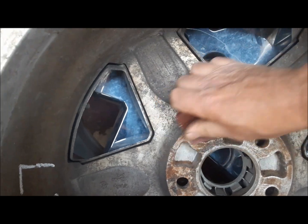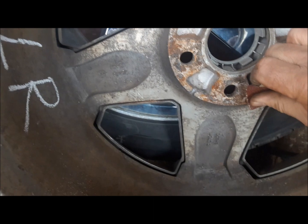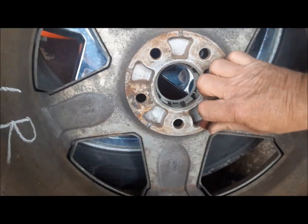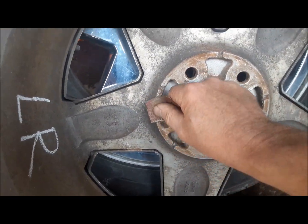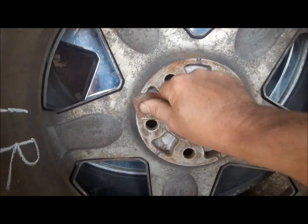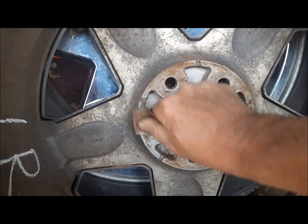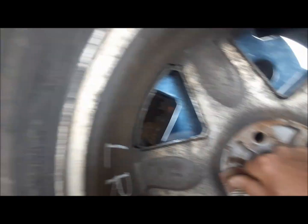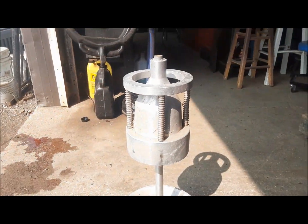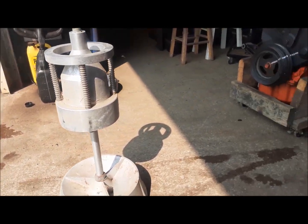We're going to get this all cleaned up, sit it on Nomad and see what it says. I'll give you a Reader's Digest version of how Nomad works. Even if you're a home backyard mechanic who doesn't fully trust a balancer like this to actually balance your wheels, it's quite satisfactory to check them. You can buy these at auction for cheap — I got this one for $40.